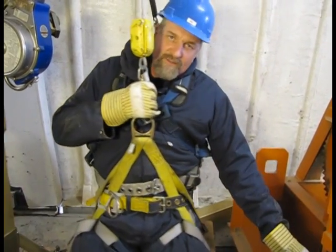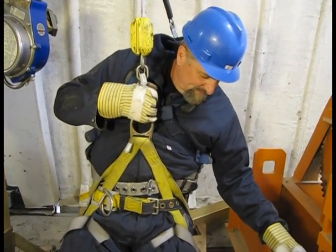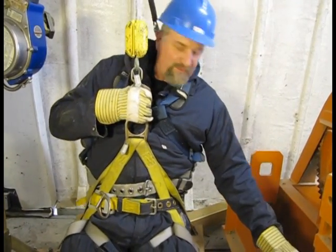So what we're doing today, we're going down to lubricate all the roller wheels. Now Ian's going to lower me down. It's probably 30, 40, 50 feet to the bottom.